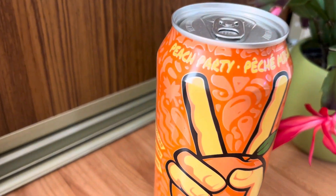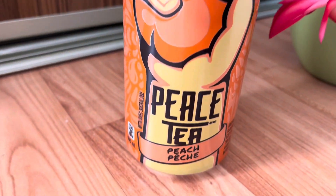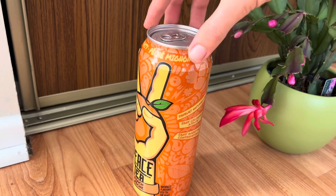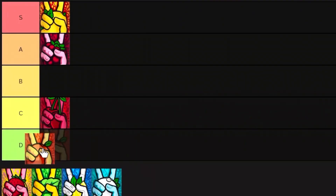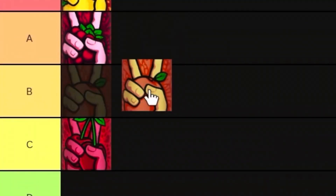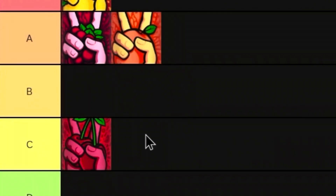Moving on, we're going to the Peach Peace Tea, which I think is the most classic of all of them — the most common one. I've probably tasted this one the most. When I was tasting it today I quite liked it. It has a nice flavor. It reminds me kind of the Razzleberry just because of the taste. So I would say it's really solid, and I'm gonna give it an A tier with the Razzleberry.